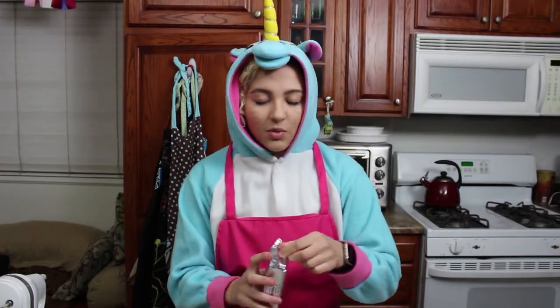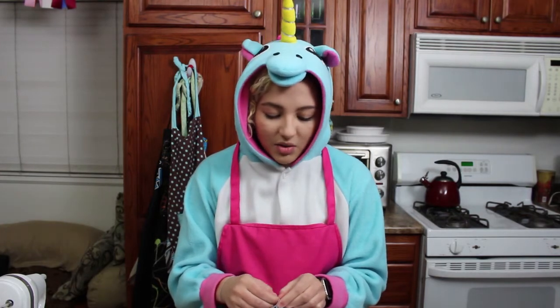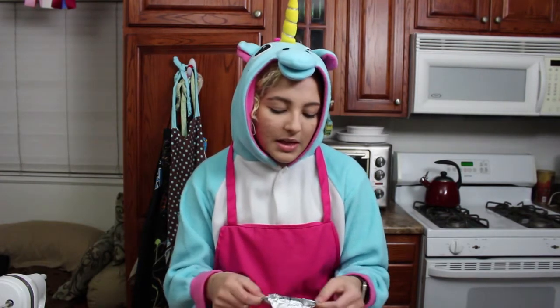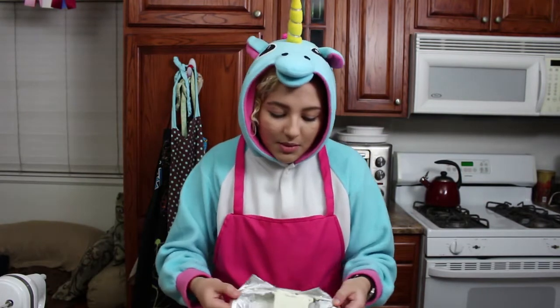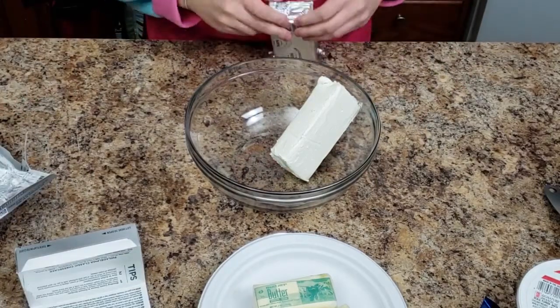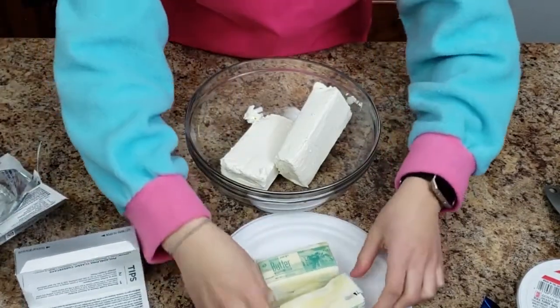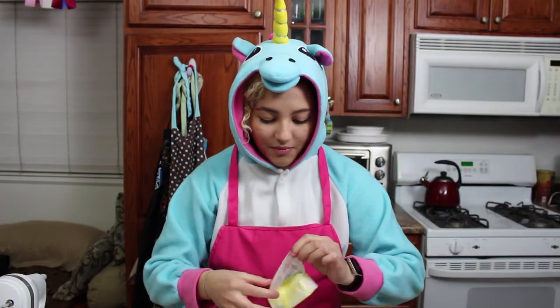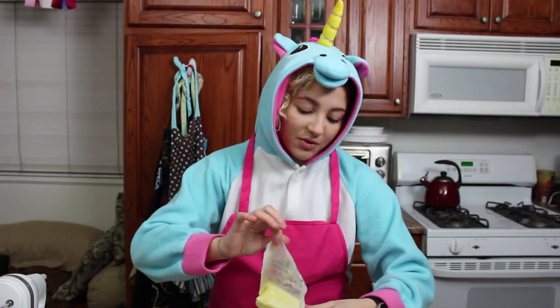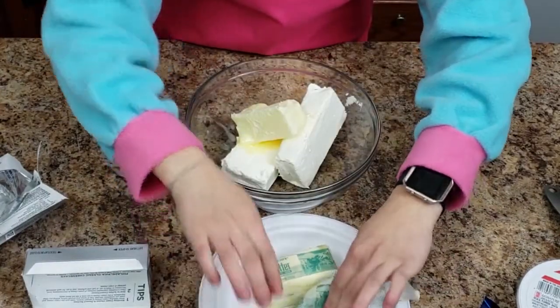You don't want it melted because then it's way too melty — you need to be able to whip it up. But also you don't want it too cold because then you have lumps of either cream cheese or butter. I don't like biting into a solid block of cream cheese. Let's go ahead and plop them in your bowl. I had to soften my butter manually. It would be good to leave your butter out for a few hours before you do this, but my butter was frozen so I had to do it manually — that's why some of it's melted. I normally wouldn't do it that way.